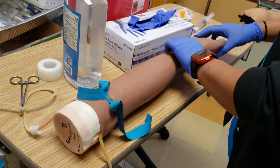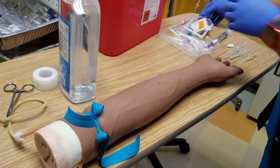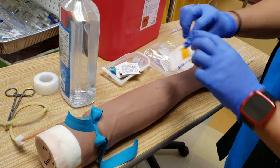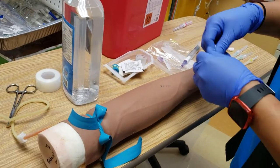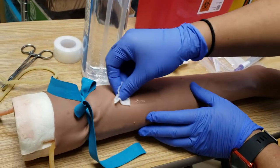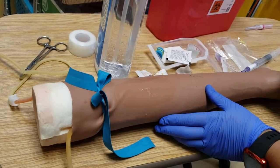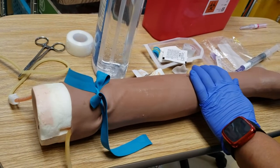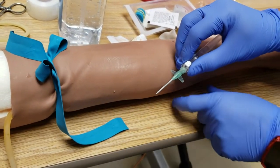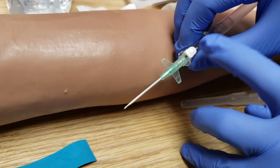I'm going to go for this vein here. I'm going to take my alcohol — what you'll have in the hospital are the rubs; these are the older ones. Scrub and then go around. Give it a few seconds to dry, then I'm going to take my needle. You want the bevel to be up. If you're not sure if the bevel is up, just look for the button because that button should be on top.